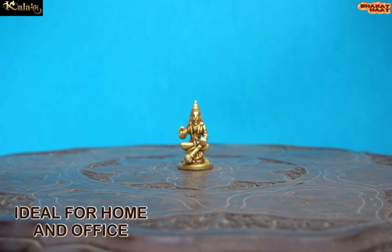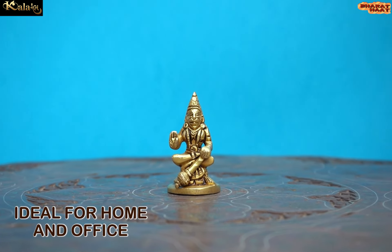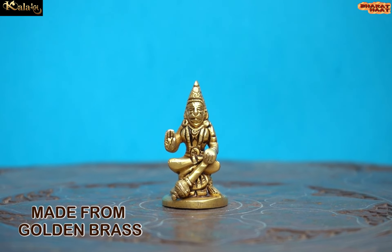Ideal for home and office. Made from golden brass.